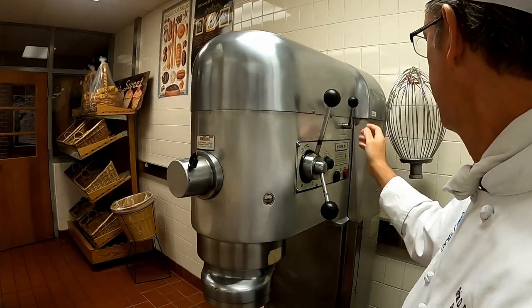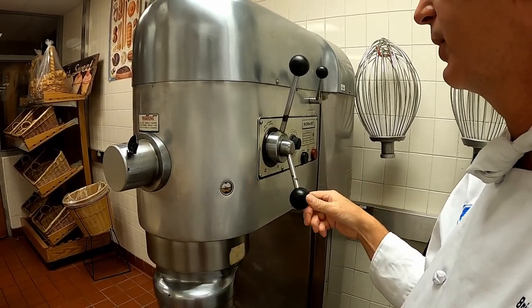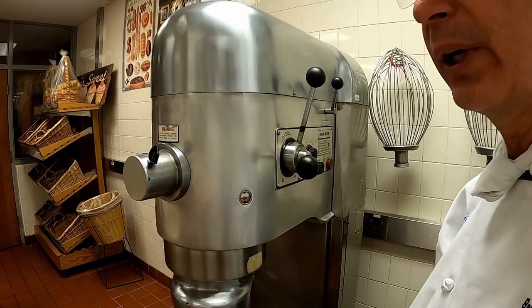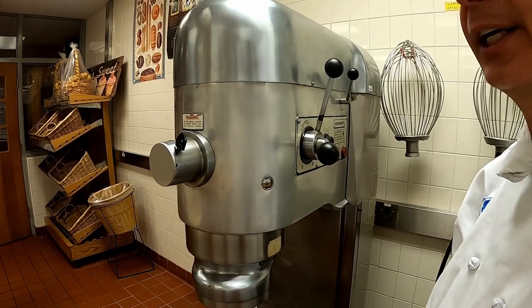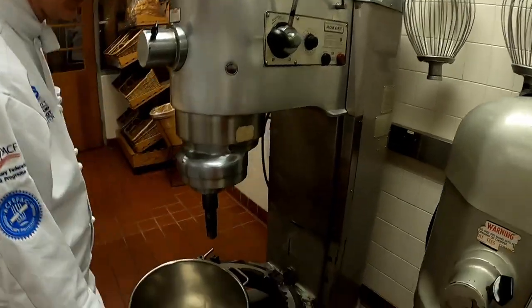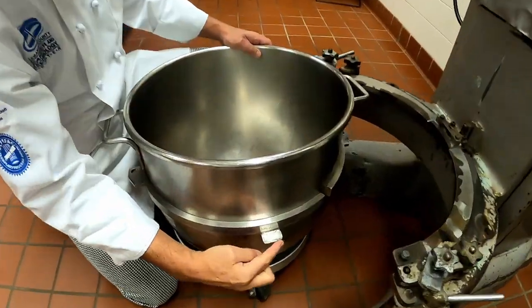So we have the machine plugged in. We're going to go ahead and turn the machine on. I want to make sure that I always have my machine on first speed always to start, no matter what I'm doing. For safety reasons, I want to make sure my machine is on speed one.